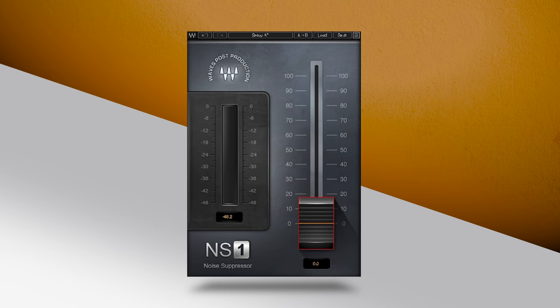NS1 is a great-sounding one-click real-time noise suppression solution that will do the trick in many situations.